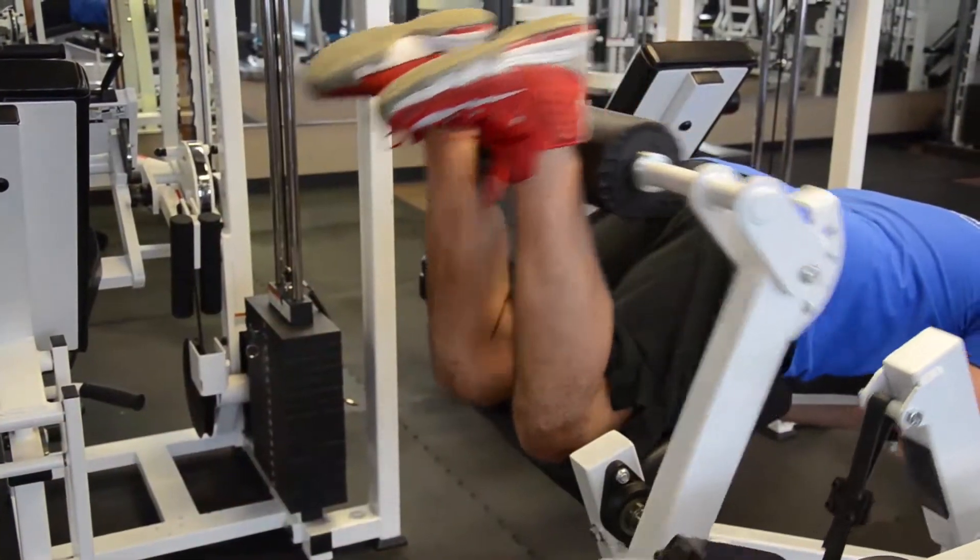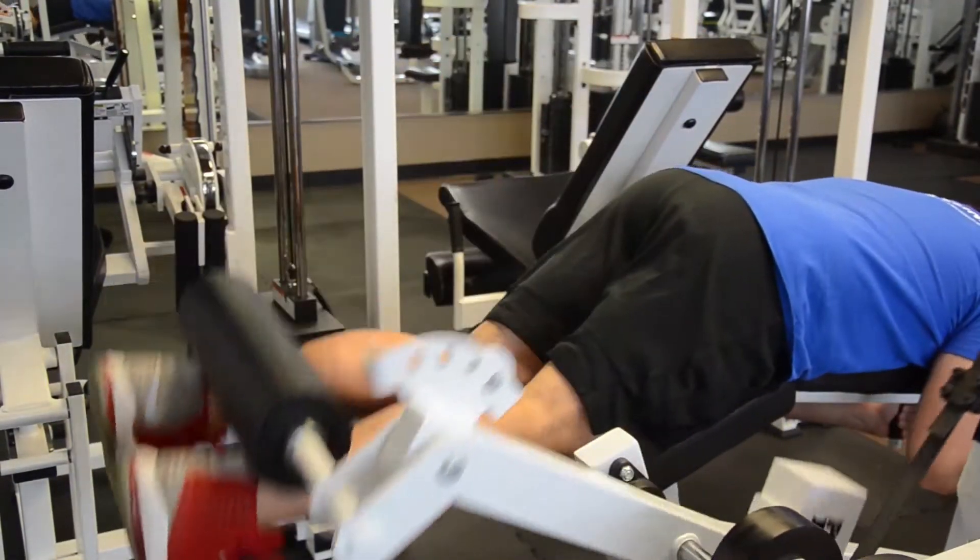Make sure we drive the heels up towards the behind and control the weight on the way down. You don't want to come down all the way so the legs are completely straight — there's a slight bend in the knee.